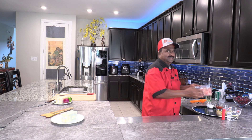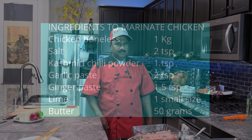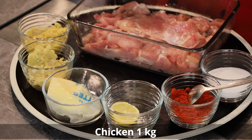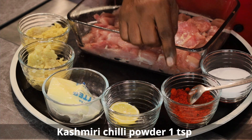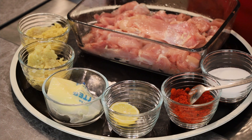For this we need butter and chicken. The first step is to marinate the chicken. I have taken one kg of chicken, cut and washed — I have taken the thigh pieces, which are soft and juicy to cook. The marinade ingredients are: salt, Kashmiri chili, lime, butter, garlic and ginger. With these we will marinate the chicken.